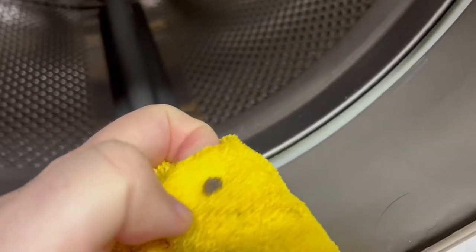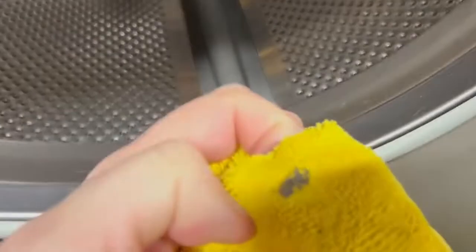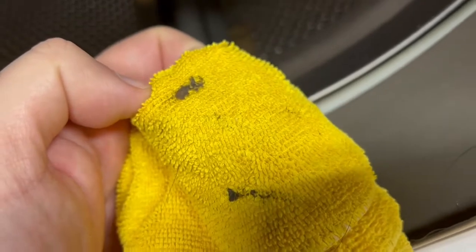that maybe it loosened — dirt that was in the holes of the washer. Or, I don't know. I think it did its job. Let's take a look.